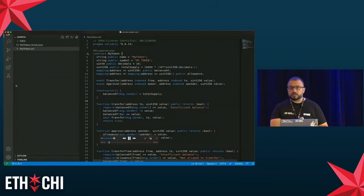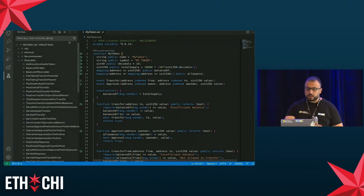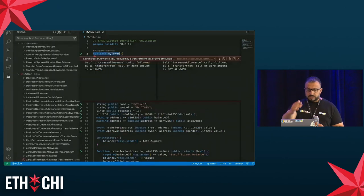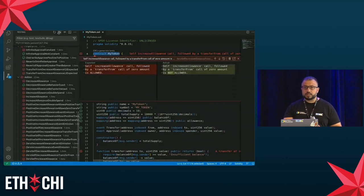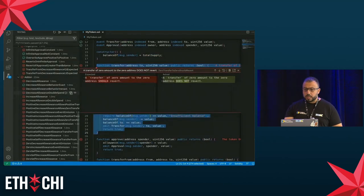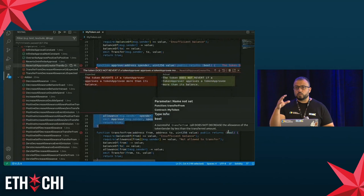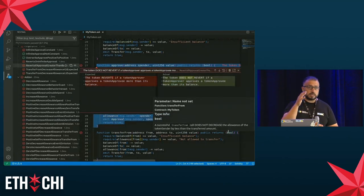We also have a VS Code plugin for developers. While developing your token, you go to the test view in VS Code and use the 'ERC generate test' button. You have a familiar unit-testing view with all tests on the left, where you can run all tests or individual tests by clicking a button and see the results. The plugin points you to where a test is failing in your token and gives an explanation of why it's failing — what is expected versus what the actual behavior is.